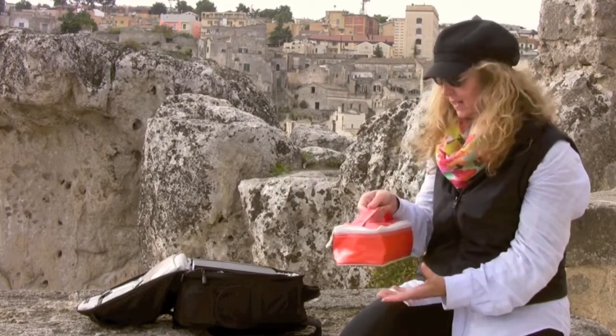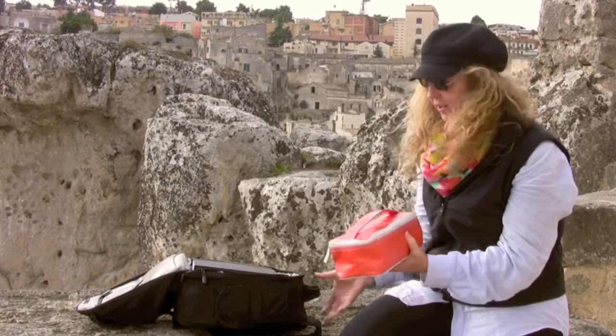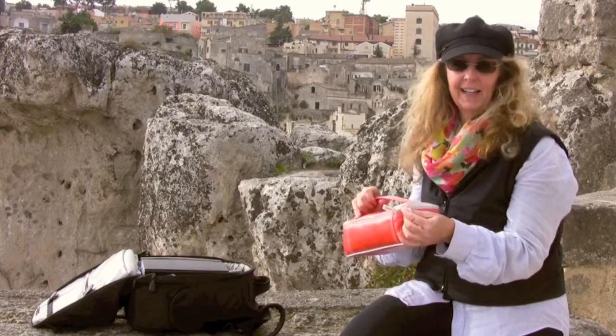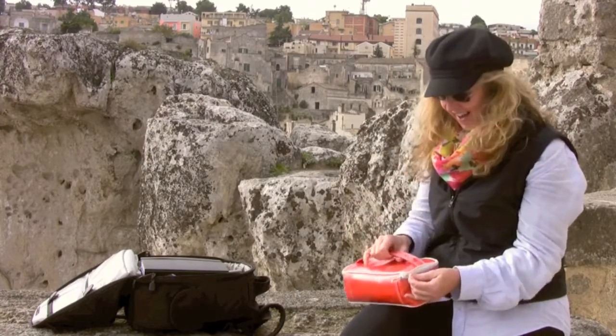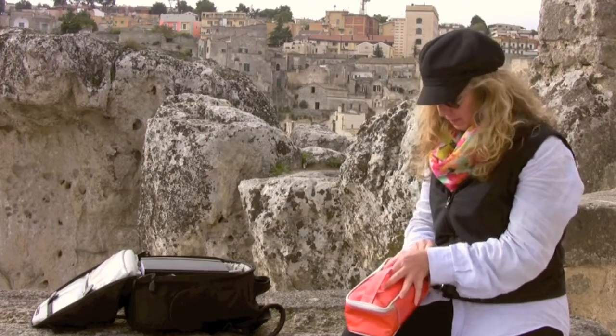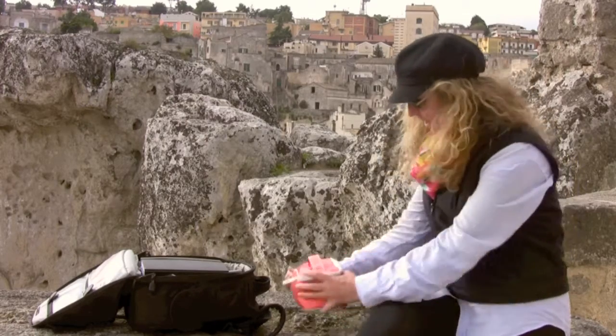So here's my little travel sketchbook and this is basically my travel art kit. In a very small case I've got a lot of art supplies, and this was actually just a case from a Clinique gift with purchase. You can find other little bags that are handy for storing your art materials.